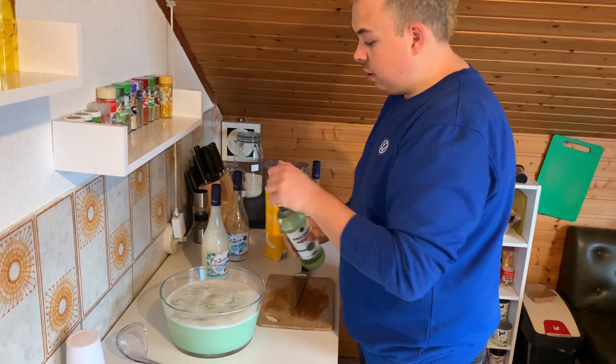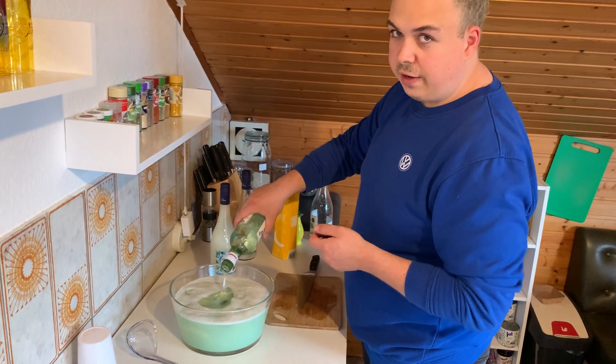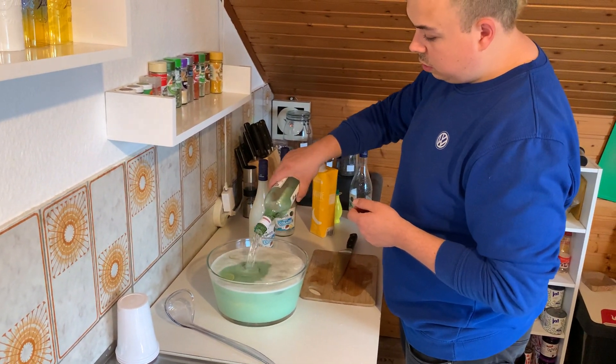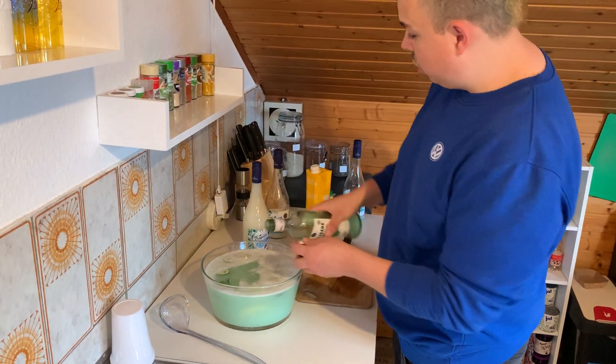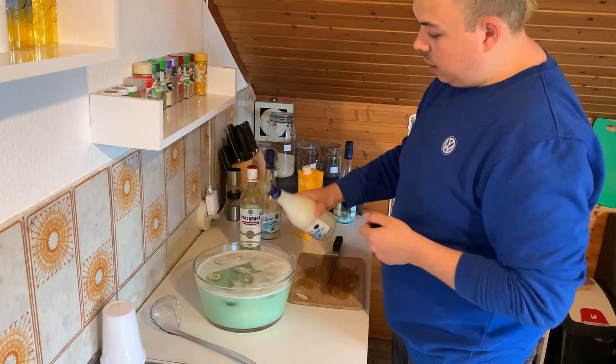Now we pour in the cheap ass white rum. You can also take vodka or just normal rum. And then last but not least, we're going to take the pineapple.